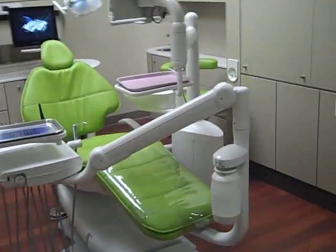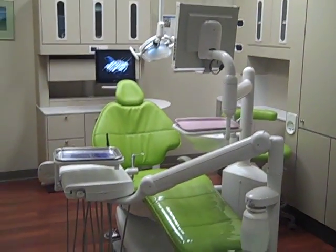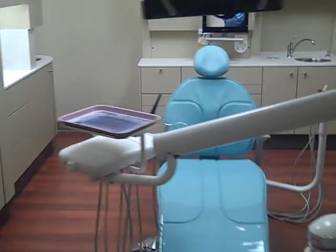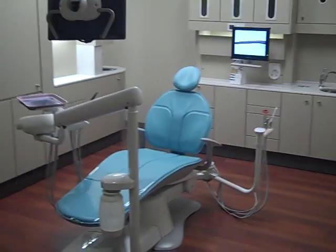As the patient, do you feel like there's not much going on here? Lime green action. Thank you.